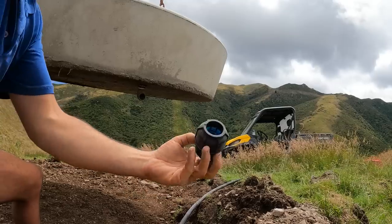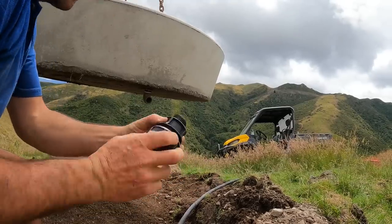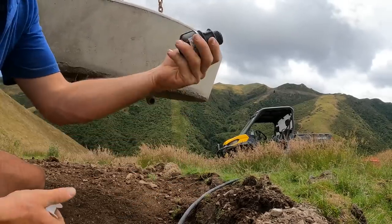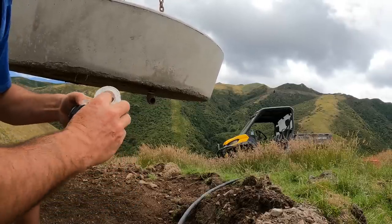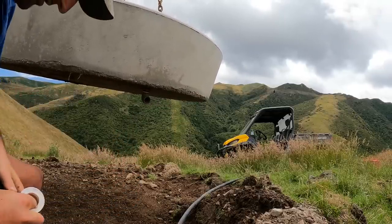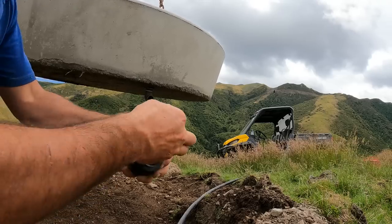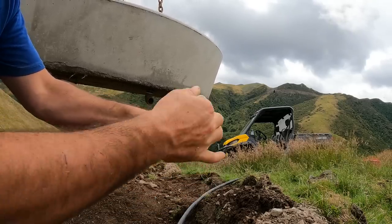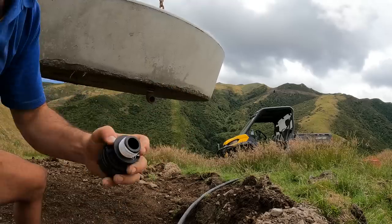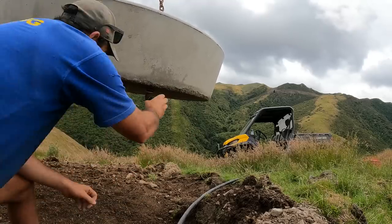Then we've got our 32mm coupler poly pipe coupler male fitting on the end, so that'll screw into that female fitting on the 90-degree elbow. We'll throw some thread tape on here - just a couple of wraps - and screw that into there.